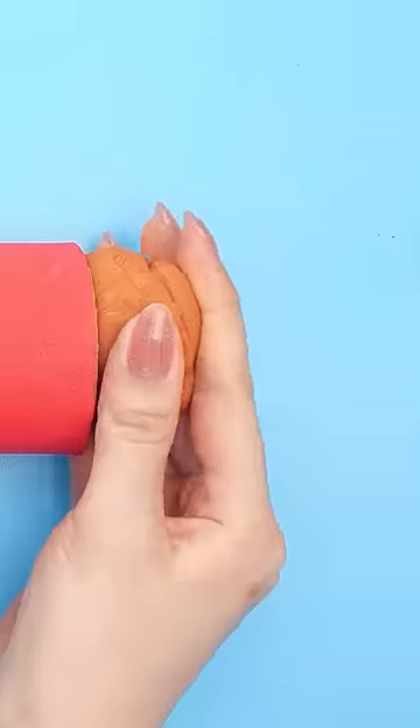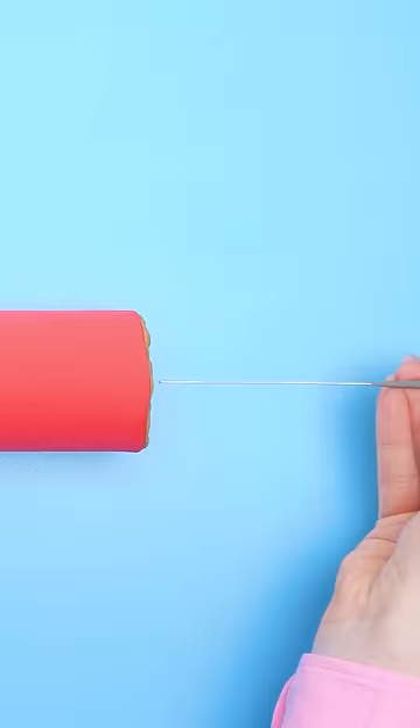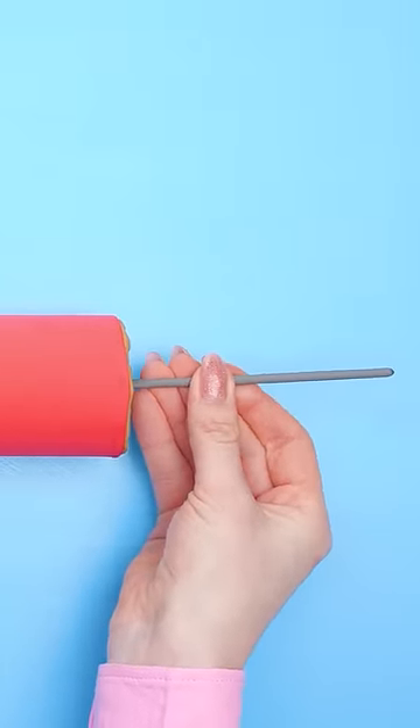Then I needed some clay. I pressed it to one end of the tube. Next up, sparklers! I pushed it right into the clay. Voila! My own personal fake bomb!